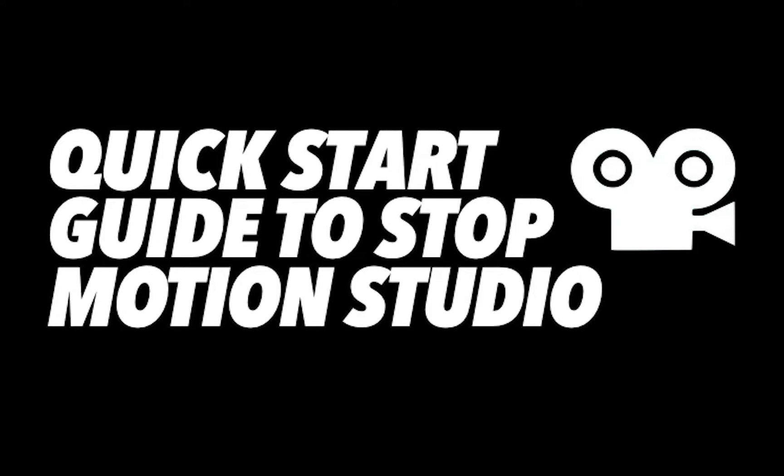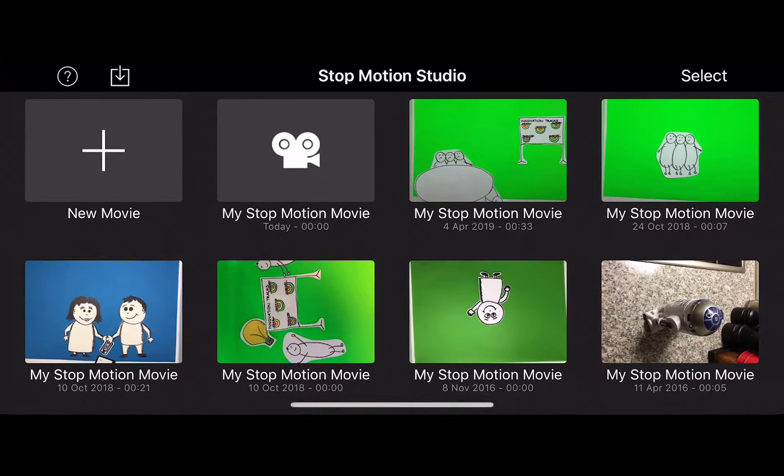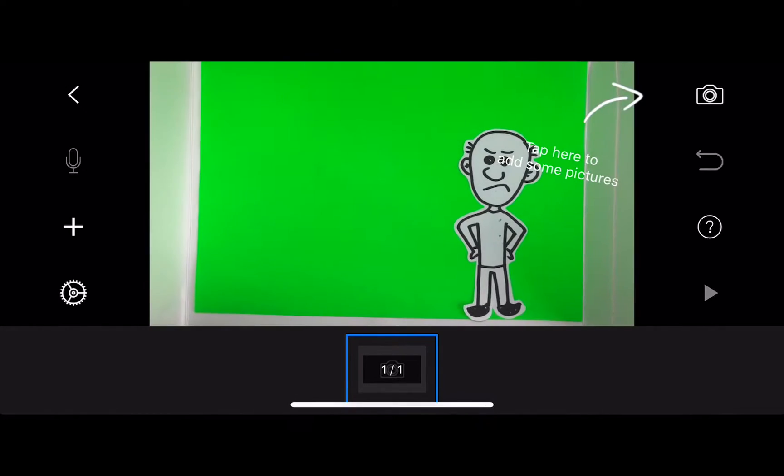Just a quick guide to using Stop Motion Studio to capture some stop motion. First, press New Movie after you open the app. Then you have this view where you can begin to add some footage.